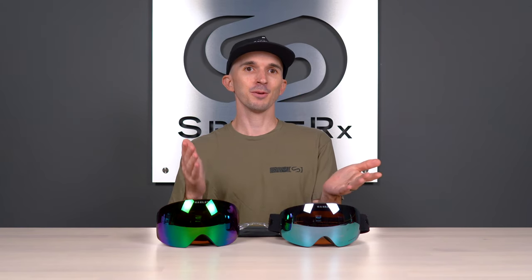Here at SportRx, we have our very own exclusive colorways in the Oakley Flight Deck XL and Oakley Flight Deck XM. Stay tuned for an inside look at these one-of-a-kind goggles.